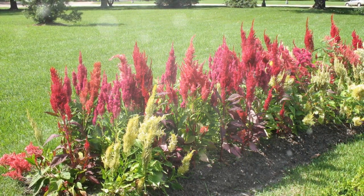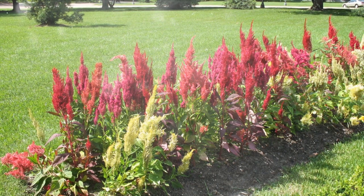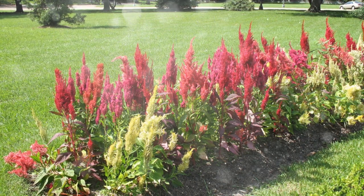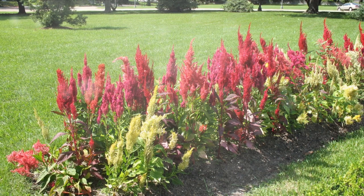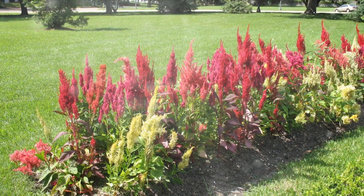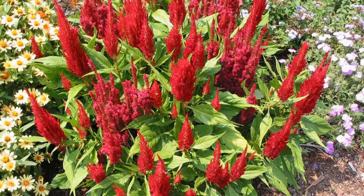With its striking, velvety flowers in bold colors like red, orange, yellow, and even shades of pink and purple, Celosia adds a touch of drama and beauty to any garden or floral arrangement. Whether grown in flower beds, containers, or as cut flowers, Celosia is relatively easy to grow and care for, making it a delightful addition to both beginner and experienced gardeners' plant collections.